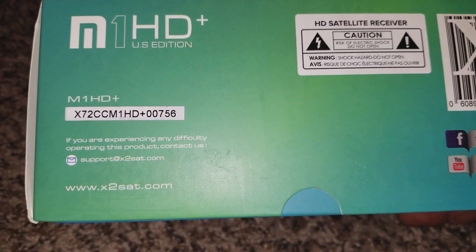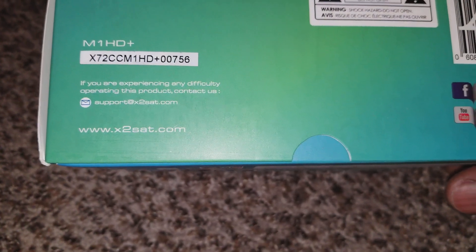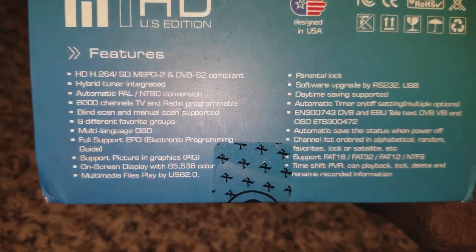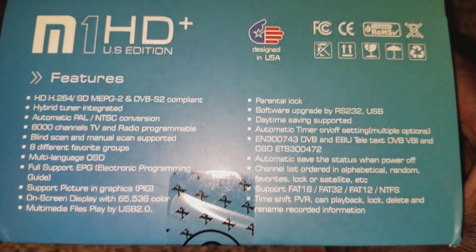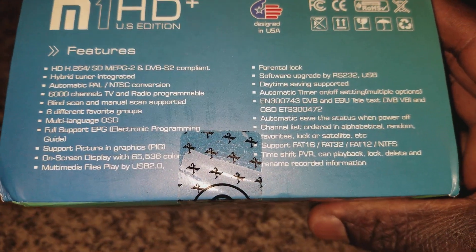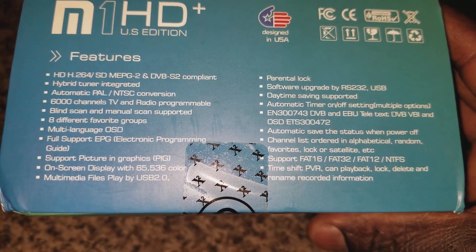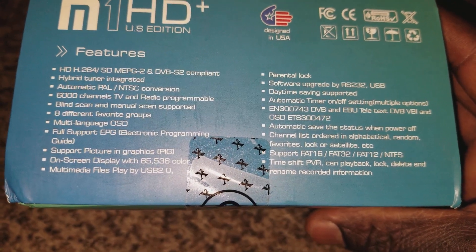It's called the M1 HD Plus. You can go on Facebook, YouTube — the X2 technology and satellite. The website is www.2sat.com. This is built and designed in the United States, which I read before buying it.